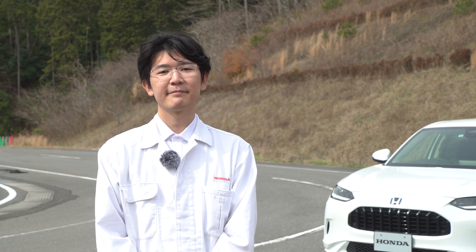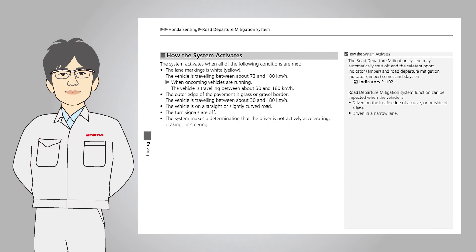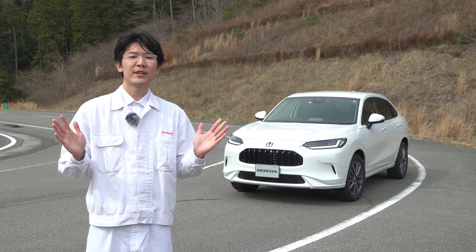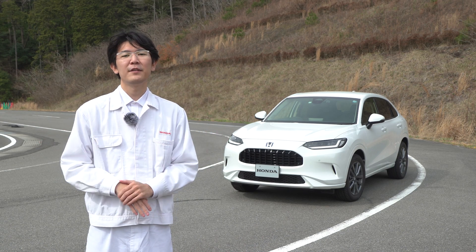That is all about the operation of the Road Departure Mitigation System using the actual vehicle. Please refer to the owner's manual for detailed operating conditions of the Road Departure Mitigation System. This is the end of the video. I will see you next time.